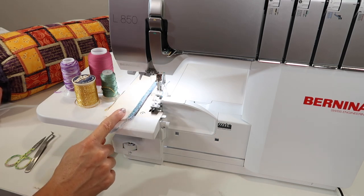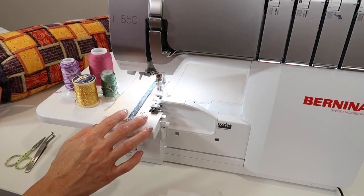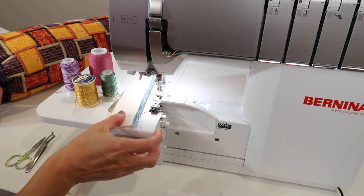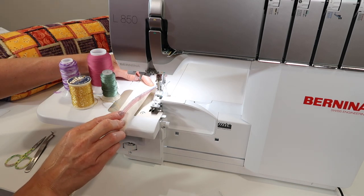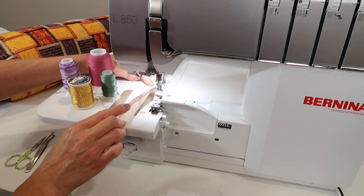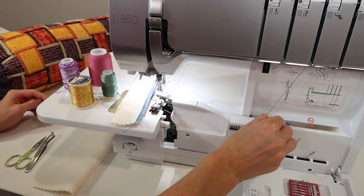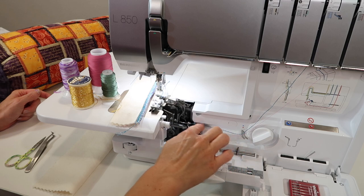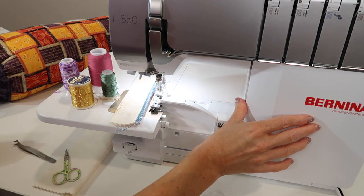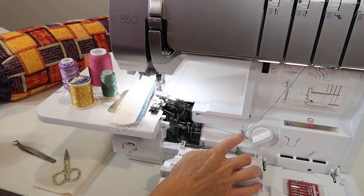We've just done this three thread wide decorative edge, and we'll link to that particular video up here. Now we're going to add one more decorative thread to the lower looper. Right now it doesn't have a decorative thread — just standard thread. I want to show you how to bypass the air threading pipes and travel through this area, using the secondary guide for heavier thread.